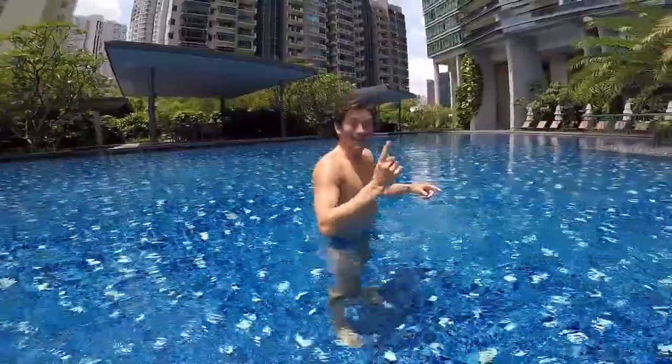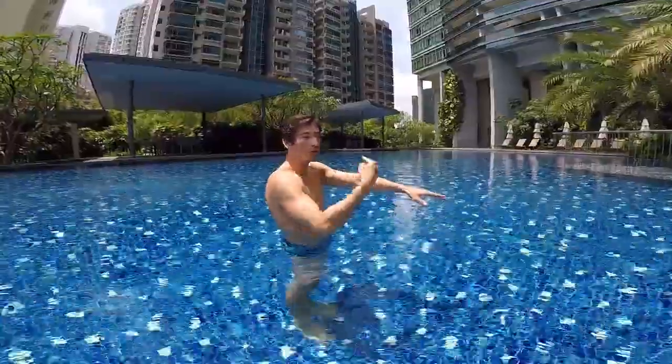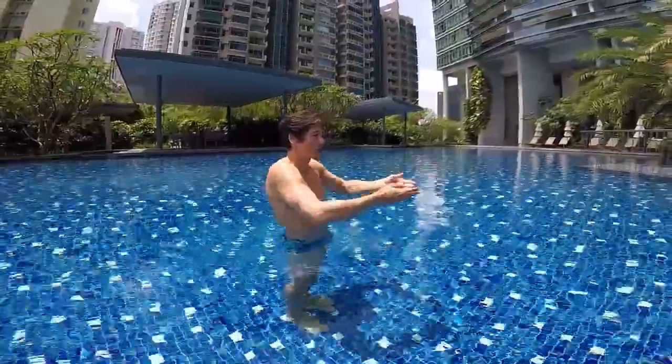Step one: you just need to learn how to do your streamline and glide on the surface. Put your chin down, your head under your arms. Take a big breath, push off the wall, and glide.